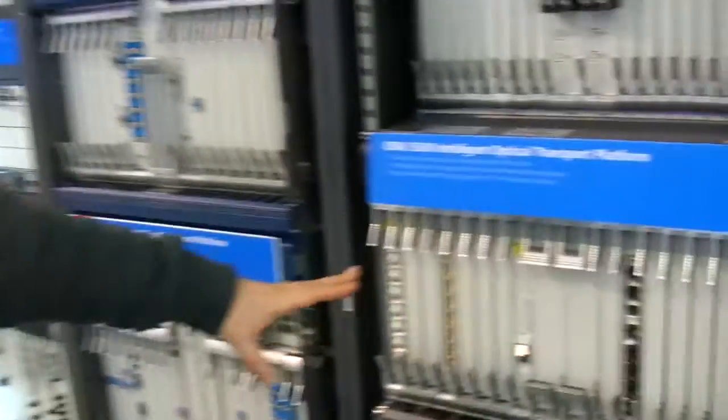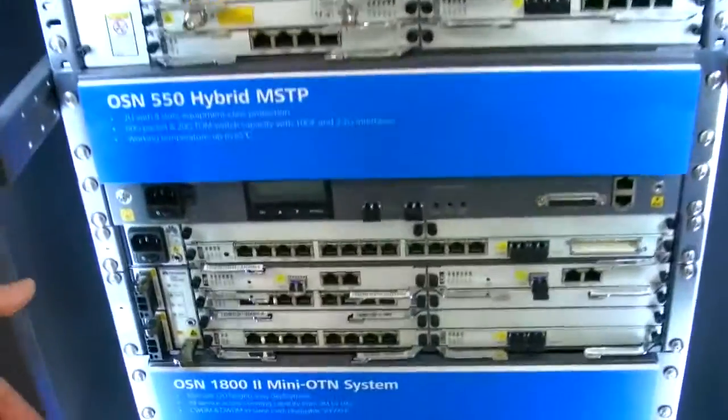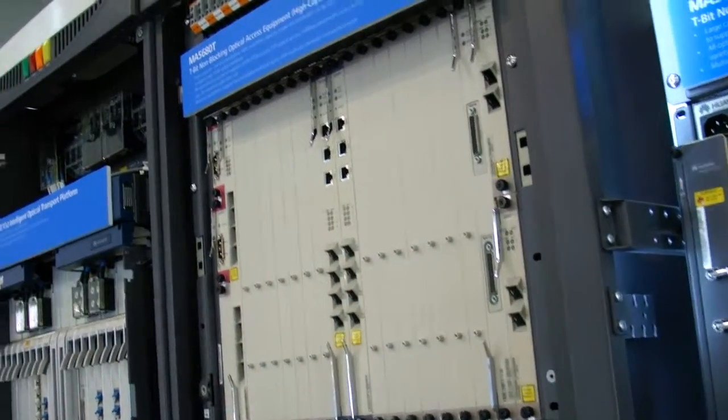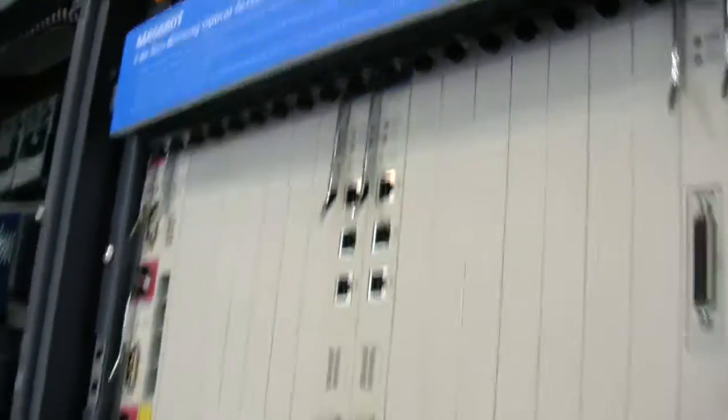We offer optical, next-generation SDH up to the SDH access level, where we combine Ethernet and TDM technologies. Going up, we have our microwave products for point-to-point interconnection. And then GPON — GPON technology used for fiber to the building, fiber to the home, and FTTH applications. In the enterprise market it is used mainly in smart grid scenarios to build a more reliable, cost-effective solution with fiber interconnection.